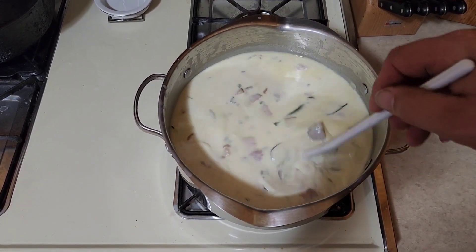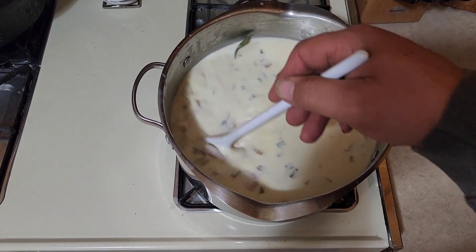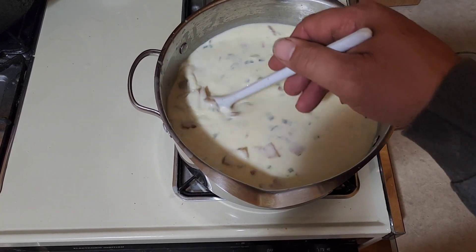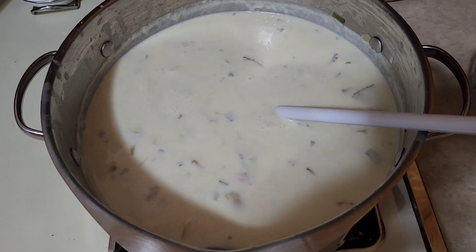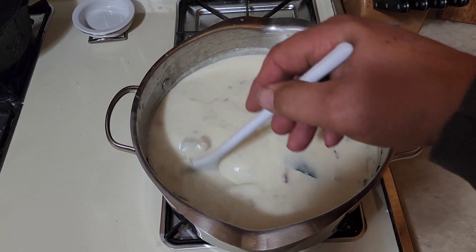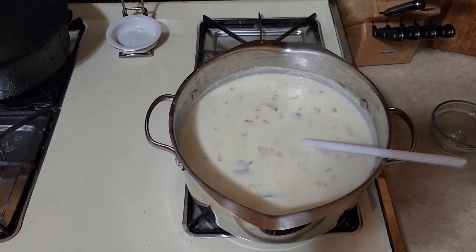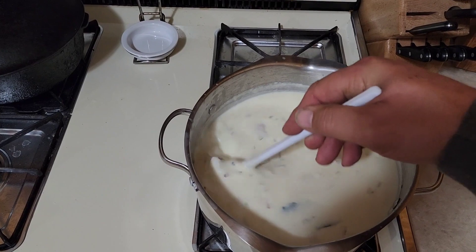Once it comes to a simmer, this is as thick as it will get at this point. If you want a thicker consistency, continue to simmer and stir frequently — as those potatoes start breaking down your chowder will get thicker and thicker. We're up to a simmer and it's thickened considerably. We're going to simmer this for about 15 to 20 minutes, stirring frequently. Make sure you have a flat-bottom spoon or a heat-proof spatula to scrape the bottom so nothing sticks.